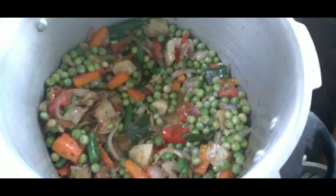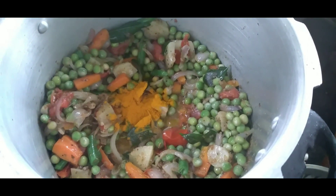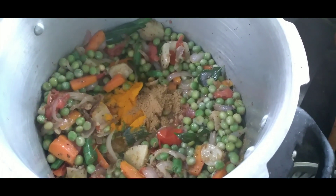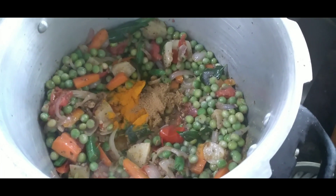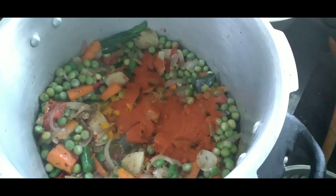Add the pepper to the pan and mix well. Add a little bit of salt to the dish. Add a little bit of pepper and some dried chili powder. Add any vegetables you have — if you don't have enough, put in a little bit and leave it.